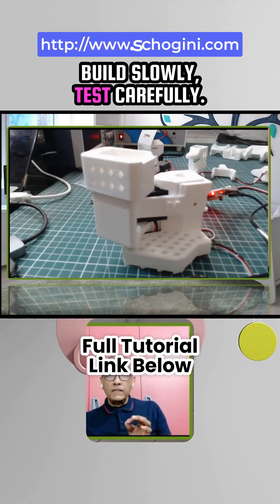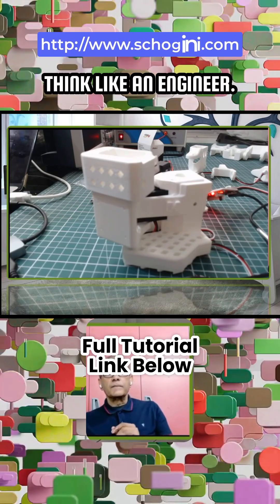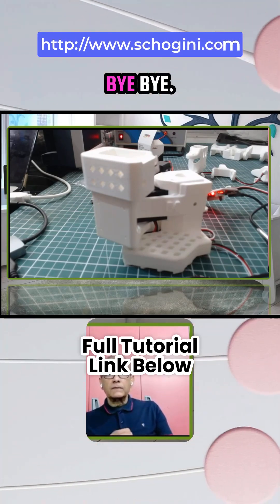Until next time — build slowly, test carefully, think like an engineer. See you in episode 6, bye-bye.